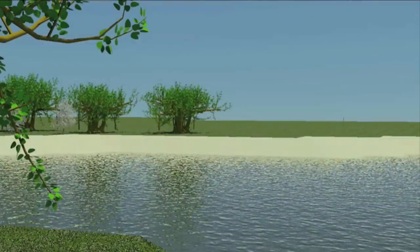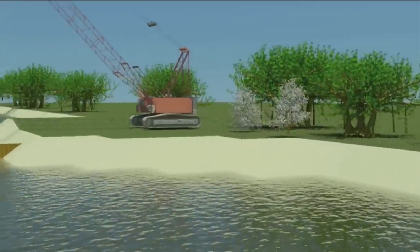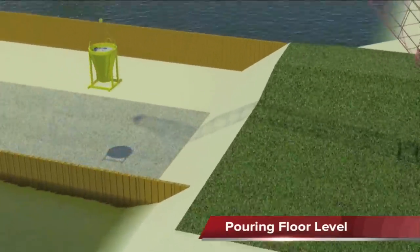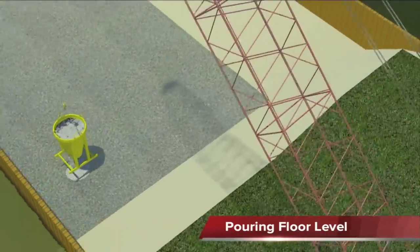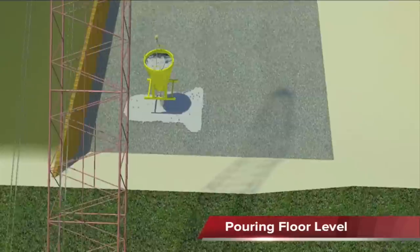FlowServe Hengelo, a company situated in the east of the Netherlands, is well known for their concrete volute pumps, CVP. The CVP is based on a different concept than regular all-metal pumps. In this documentary, we want to explain about the concept of concrete volute pumps.